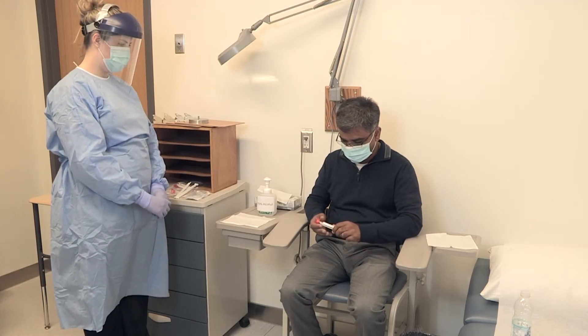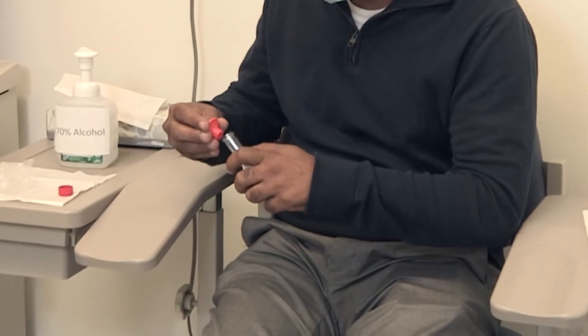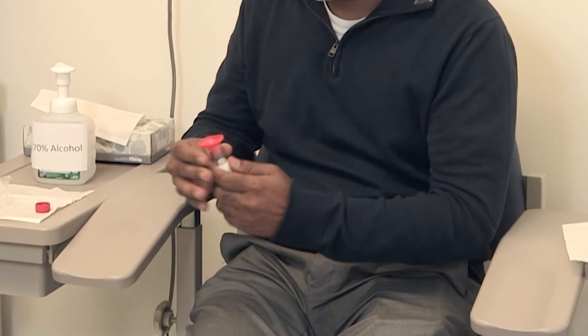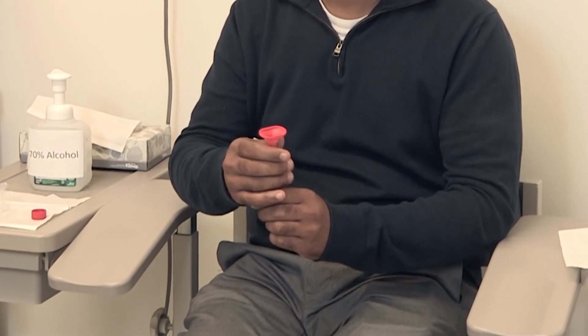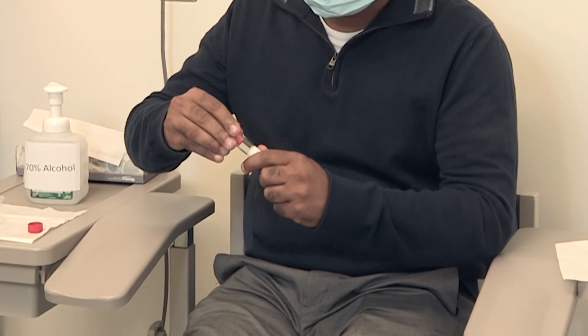If you are using a funnel, take it out of its packaging. Next, you or the healthcare provider must push the funnel into the top of the tube. The funnel should fit snugly into the opening of the tube.